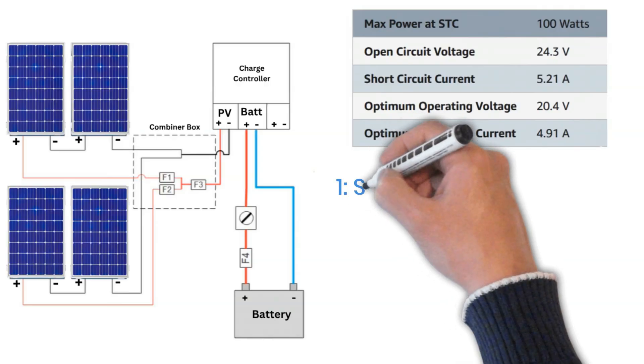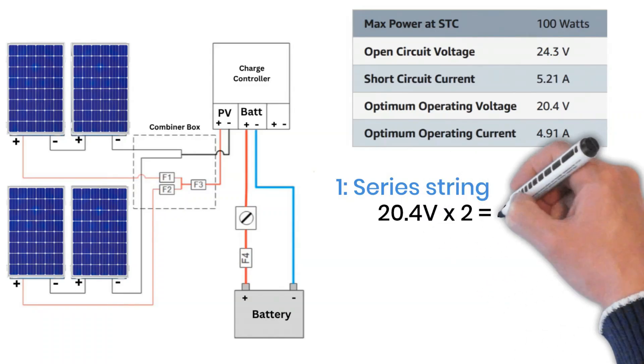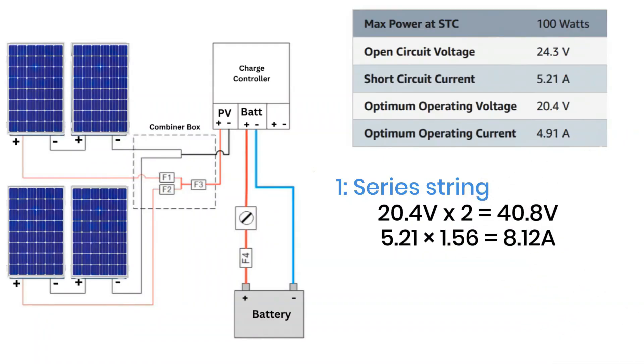Step one: calculate the voltage and current for the series connection. When panels are connected in series, their voltages add up while the current remains the same. So if you have two panels and each one has a Vmp of 20.4 volts, then together they will produce 40.8 volts in total. The current will stay the same as one panel, but we'll again apply the 1.56 safety factor. So for panels with a short circuit current of 5.21 amps, the adjusted safe current becomes 5.21 amps × 1.56 = 8.12 amps.